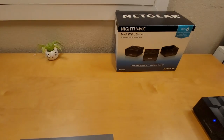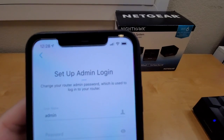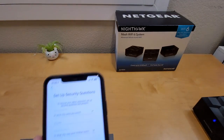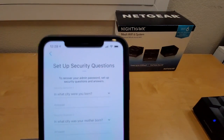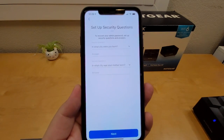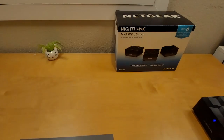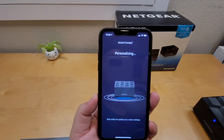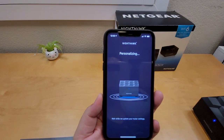The app gives you your network name and password — you'll need to set a new password and name for your system. After that, you set up your admin login. It also asks security questions to ensure you're securely inside the system, in case you lose your password. After answering, it begins personalizing your Netgear Mesh system.